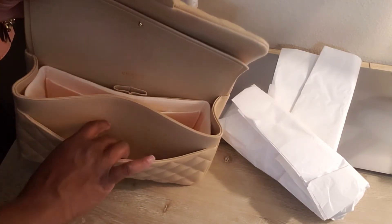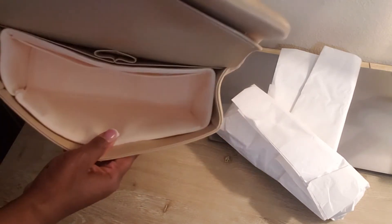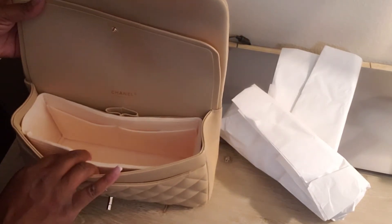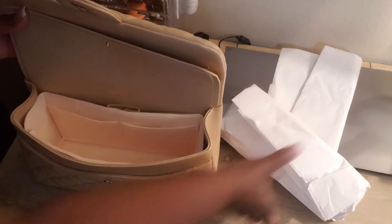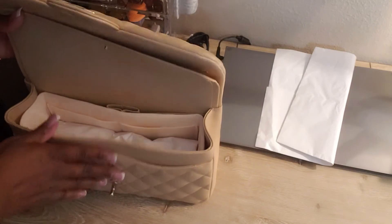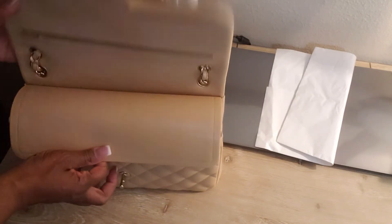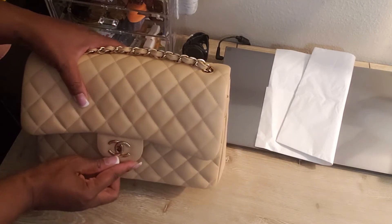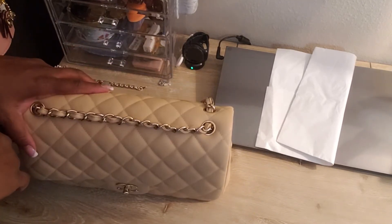Everything I really need can fit right in here, and if I really wanted to I can put something in here too. But there you go — that's the Samorga Chanel double flap organizer. I'm going to keep this in here, put it back to store, and there you have it. Talk to you later, bye!